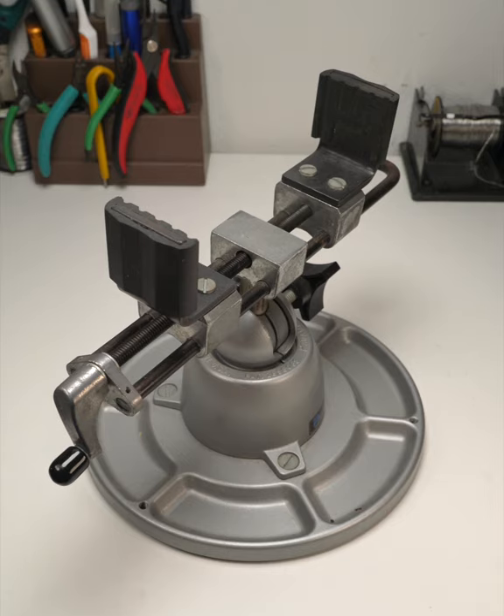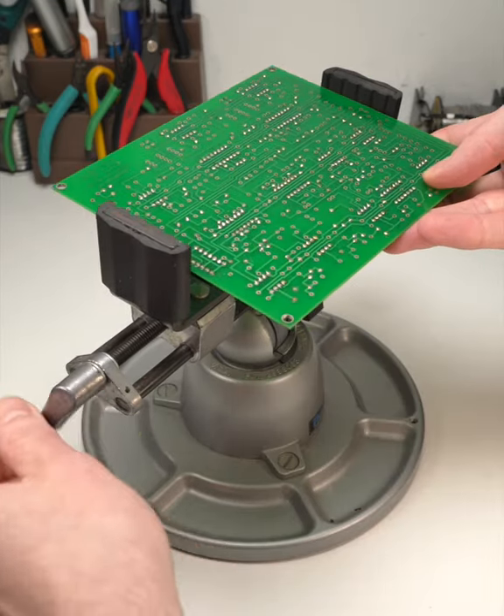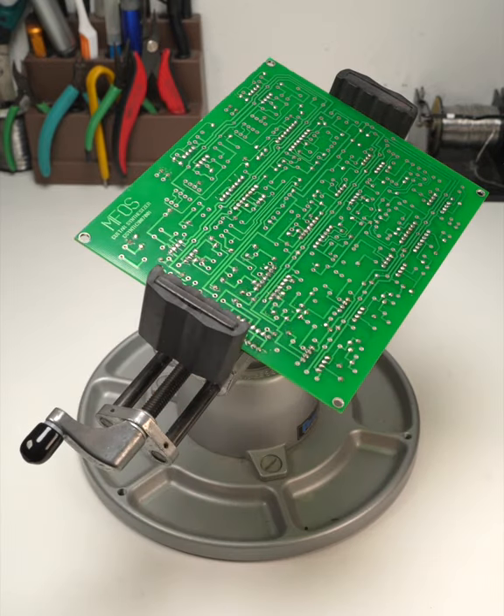For boards up to 9 inches, PanaVise also makes the PV350 Work Center, tricked out with rubber grip jaws and a built-in parts tray.